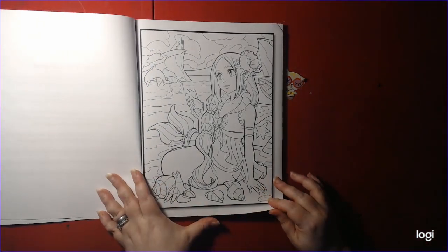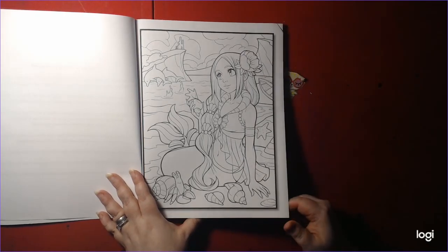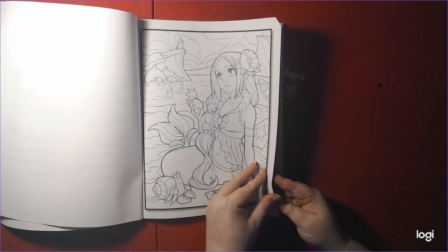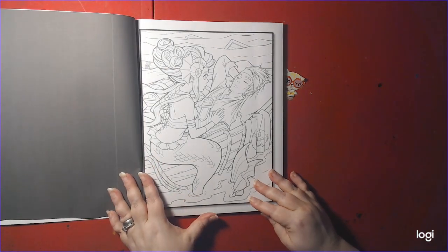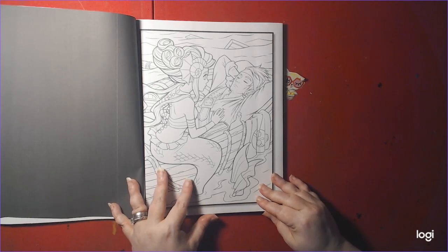Here's your first page. I want to color all these pages, but I love this one. You can always print out these pages on a printer with your own paper, or you can color them in the book itself.